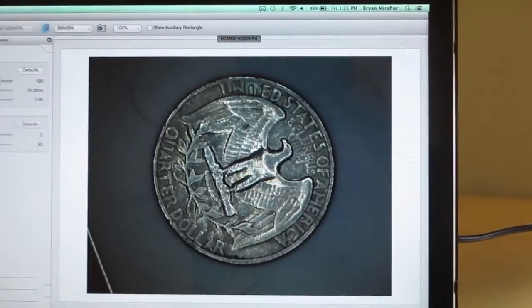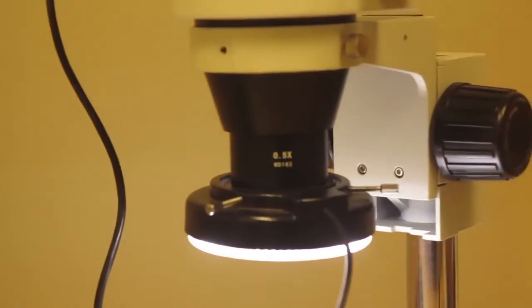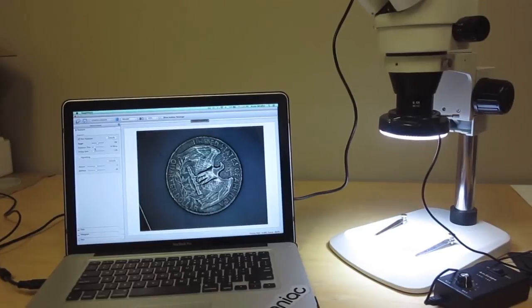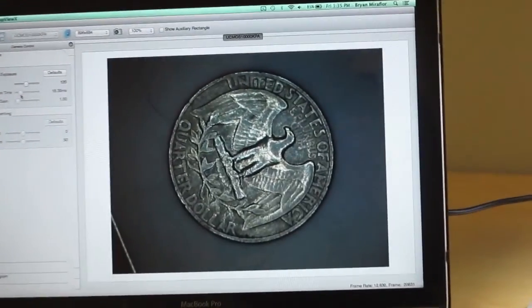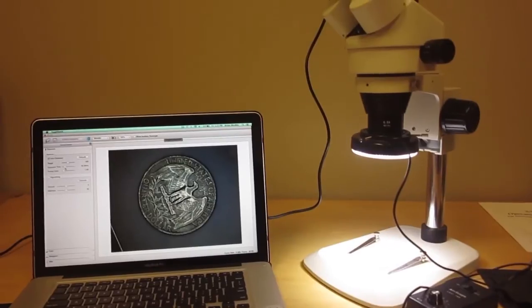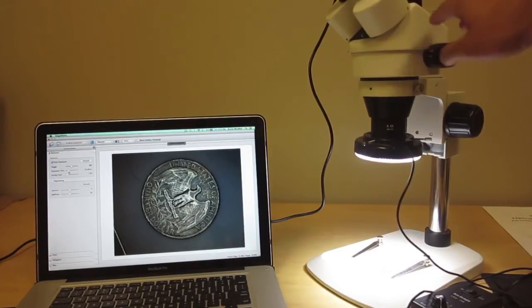This is now a picture of a full quarter. As you can see, with the 0.5x Barlow lens attached to the bottom of the SM series microscope, you're able to see the full size quarter — not just a part of it. A lot of customers get the SE series microscopes and the magnification on those doesn't allow them to see a full coin or a full stamp. The microscope that will give you the widest field of view would be any of the SM microscopes with the 0.5x lens attached.